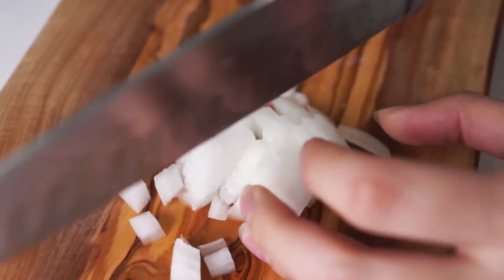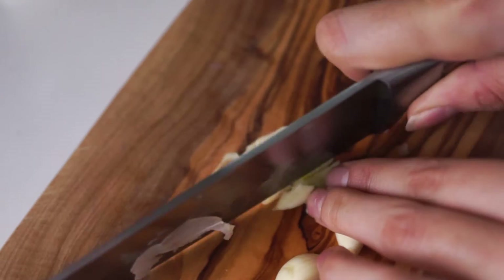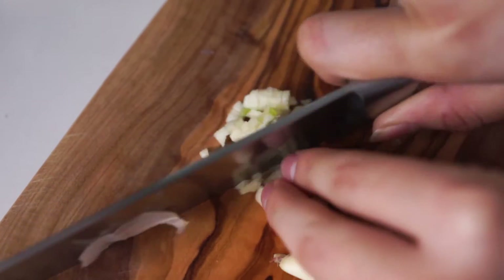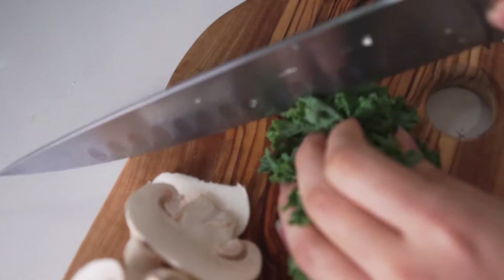First, dice a quarter cup of onion and two cloves of garlic, slice one mushroom, and a third cup of kale.